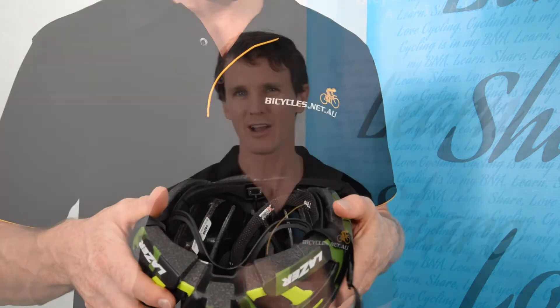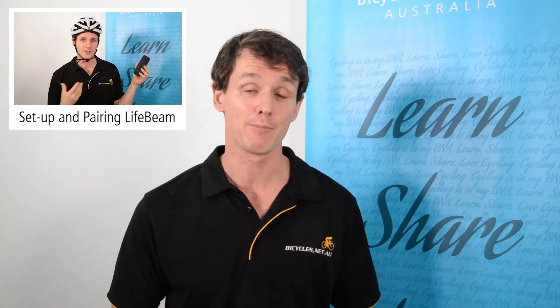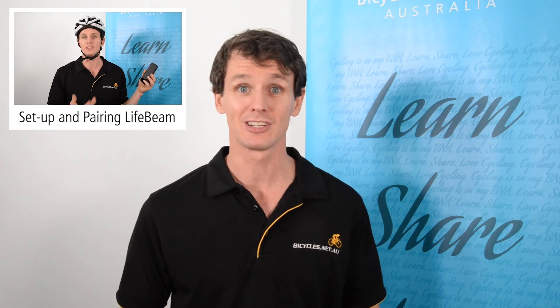Rather than having to put on a chest strap and worry about sweat and the discomfort of wearing a heart rate monitor around your chest, it's on your helmet with a little less thought required. You do still need to charge it, and in the next episode we'll find out how the pairing works — whether you need to pair it every time or if your smartphone or external computer will automatically detect it. Stay tuned, subscribe to Bicycles Network Australia, and I hope to see you next time.